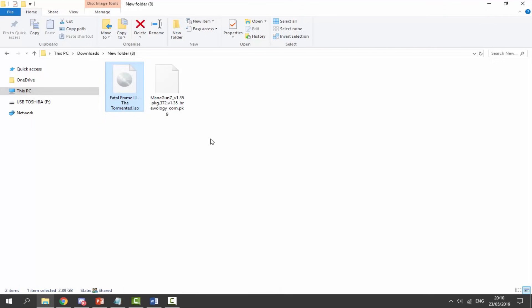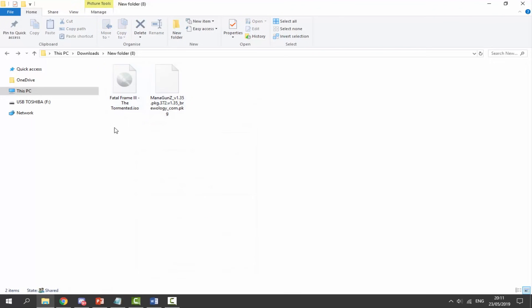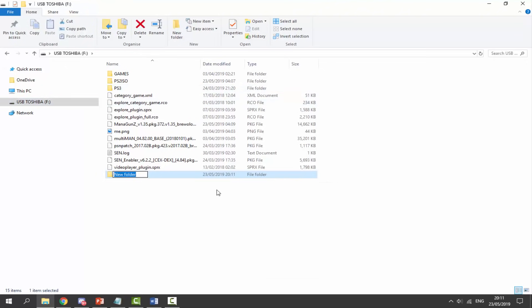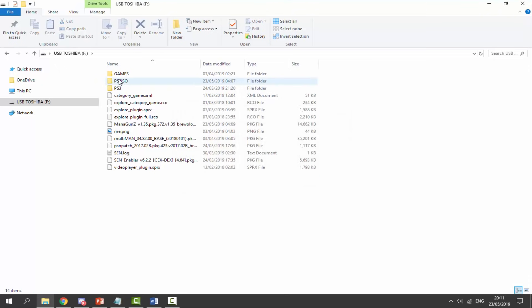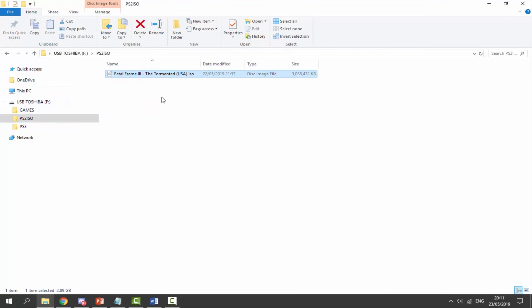This game is about 2.89 gigabytes in size. What we have to do is go onto our PS3's USB, right click, create a new folder and call it PS2 ISO. Then drag and drop your game inside the PS2 ISO folder. I've already done it because it takes some time to copy across, but here is my Fatal Frame 3 game. With these games it doesn't matter what region it is — this one is USA and I have a Europe PS3, so it will work completely fine. That is pretty much it for your PC. All you need is the Managuns package file and your ISO.